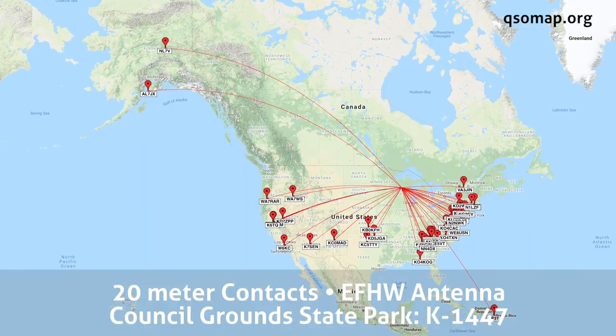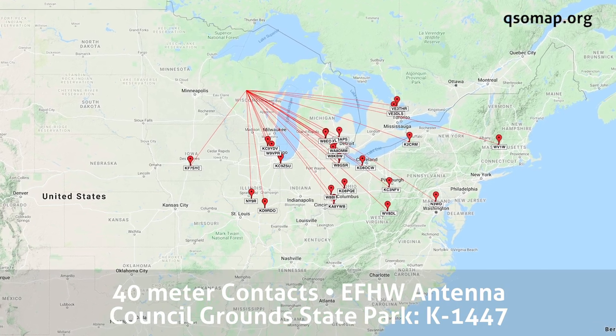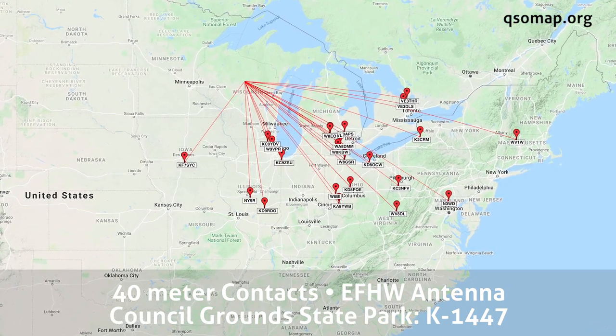Council Grounds State Park had 53 contacts total — about 35 of those were on 20 meters, and another 20 or so were on the 40-meter band. 20 meters was doing really well for me with the NFED half-wave antenna. 40 meters was kind of so-so — really noisy today. I don't know if the noise was atmospheric or because of the hydro plant here creating a higher-than-normal noise floor. But nonetheless, had a really good activation with some really nice contacts today. That's it for my activation of Council Grounds State Park here in Merrill, Wisconsin. Thanks for joining me. I'm Michael, KB9VBR. Have a great day and 73.